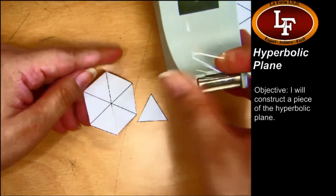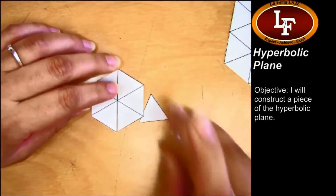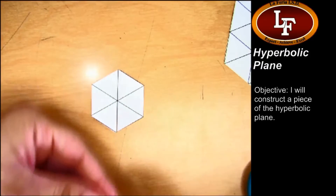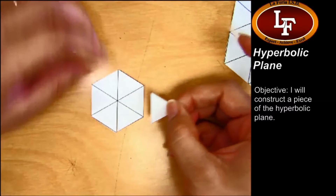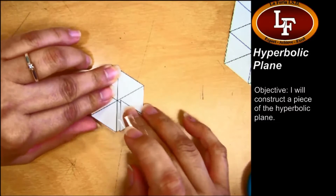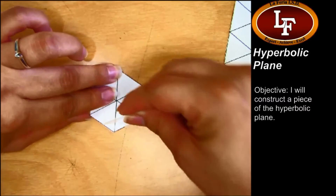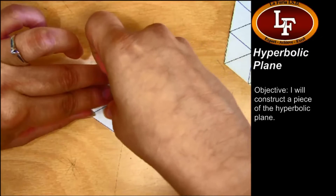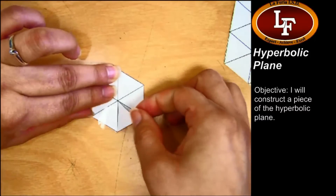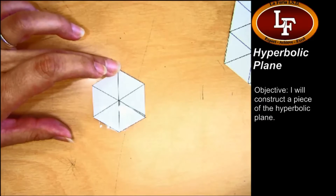Grab some tape. I'm getting a little piece of tape. I'm going to take the loose triangle that we cut, and where the cut is right here, I'm going to lay it down kind of over that other triangle and tape it like that. Okay, it's a little quick, but that's okay.